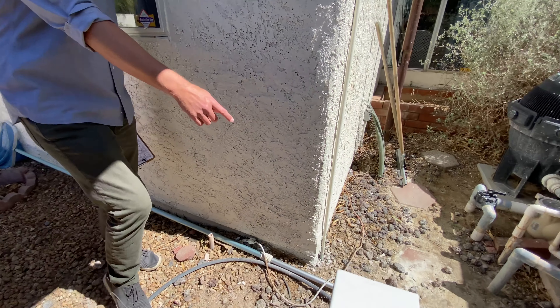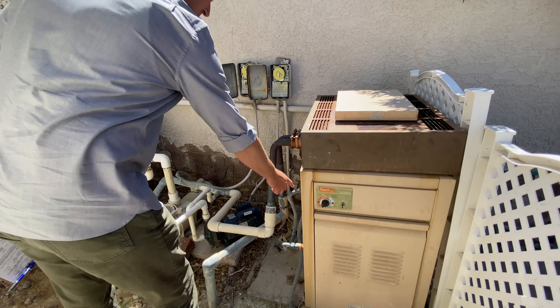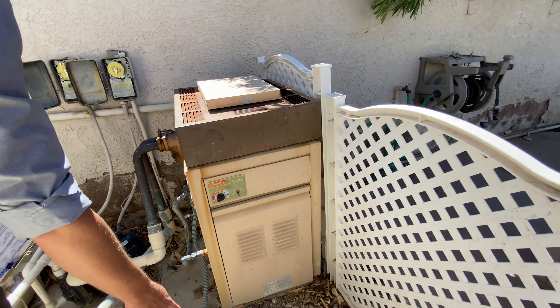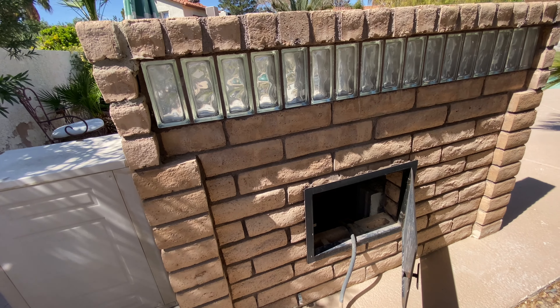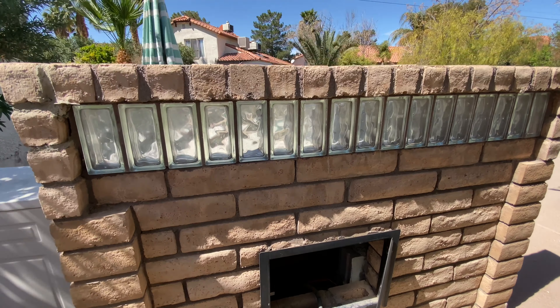So this is a gas line coming out of here. There's a T, so part of it goes to the pool heater, and part of it goes to... they split it — kind of a rubberized flex line feeding the barbecue here.